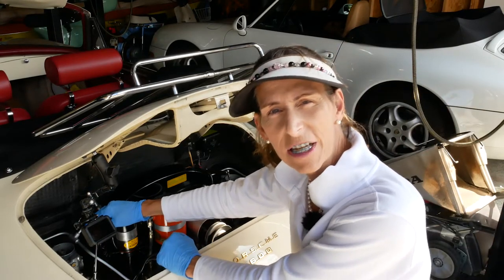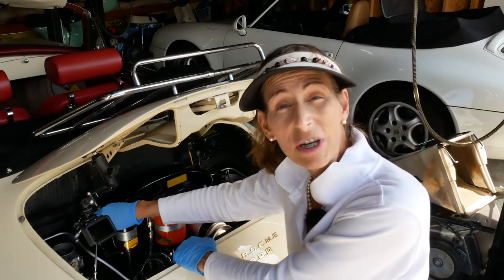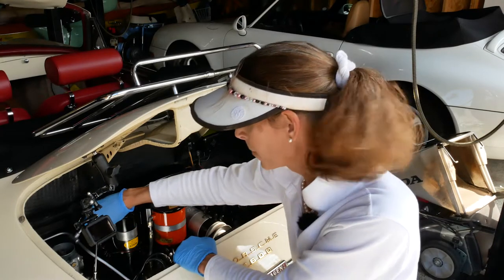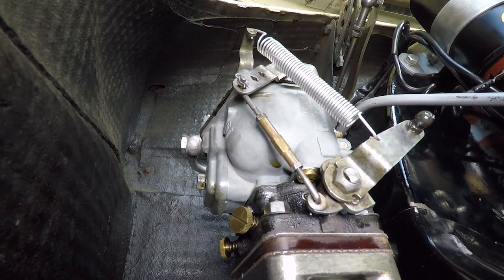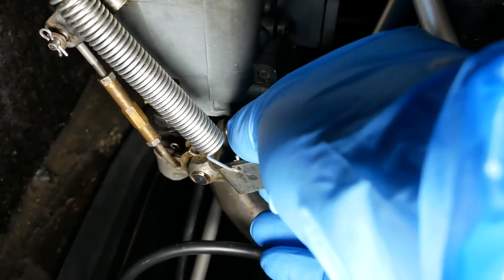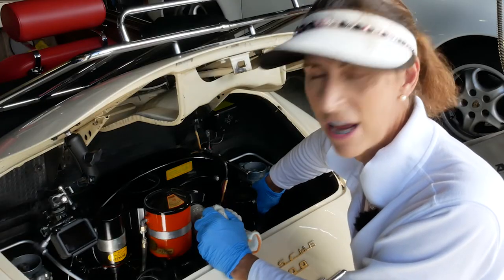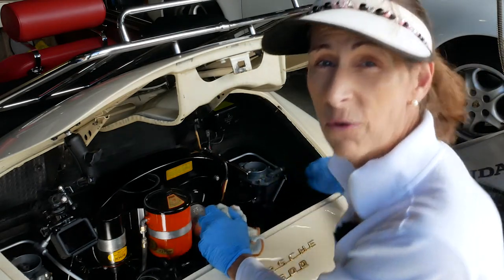With the engine good and warm and running, our first step is to kick the idle up just a tad. We need the engine to run smoothly and not drop in idle at all. We also need to disconnect our throttle linkages — we'll pop off the ball joints at the actual carburetor down at the bottom and flip them up out of the way. That way we know the throttle linkage isn't affecting the idle at all. We want a good steady idle, usually somewhere around 1000 to 1200 RPM.